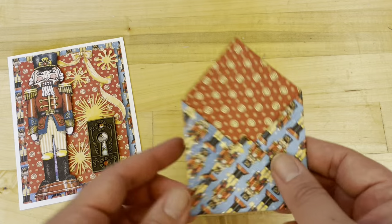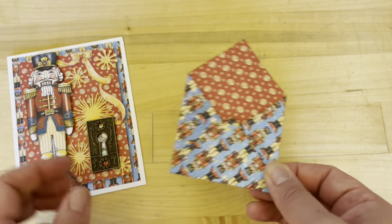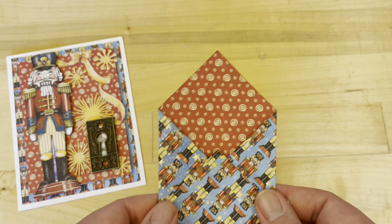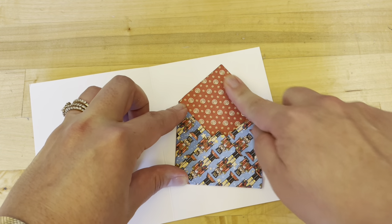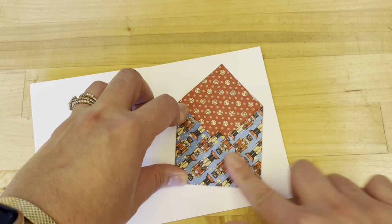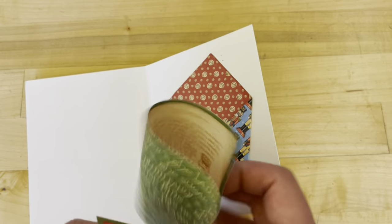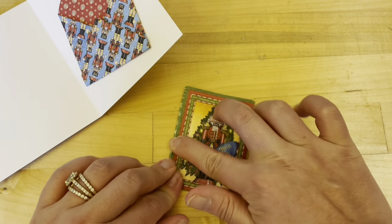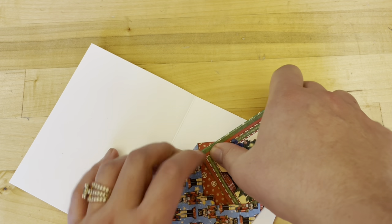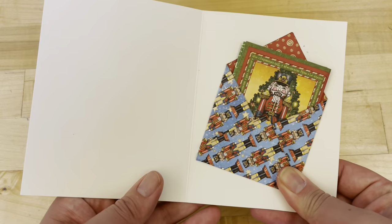For step five, we have created another envelope using the Christmas March — this is a four and a half by four and a half inch square that we've just followed the steps from card one to create this envelope. Then on the inside, we are going to adhere this on an angle, a little cattywampus as Nancy puts it in the project sheet. We can cut out one of these pieces from Festive Fairy Tales and fold into thirds like we did with our last one. This cute little story is just going to tuck right in here, or you can leave this paper out and just tuck in a gift card or a note to the recipient.